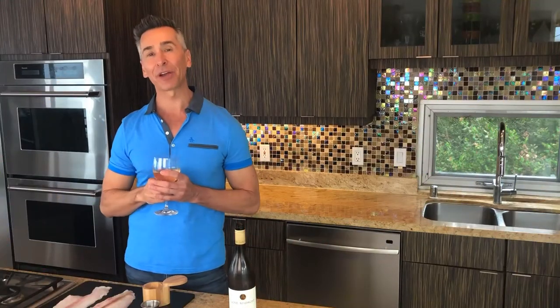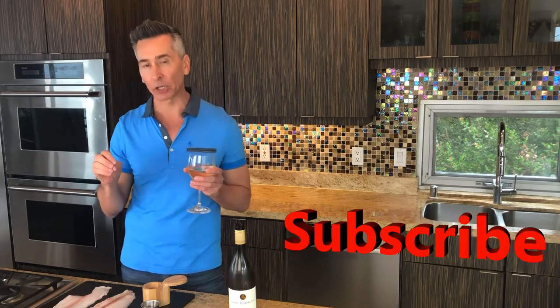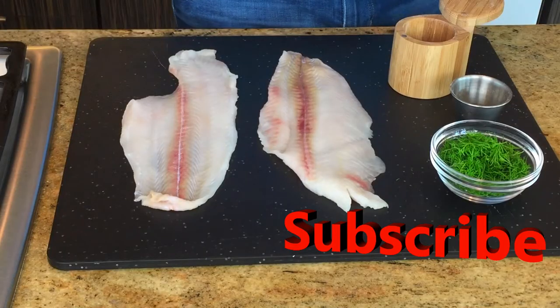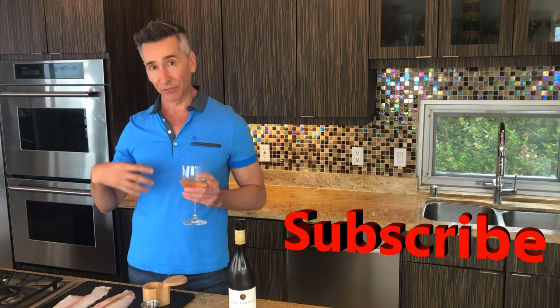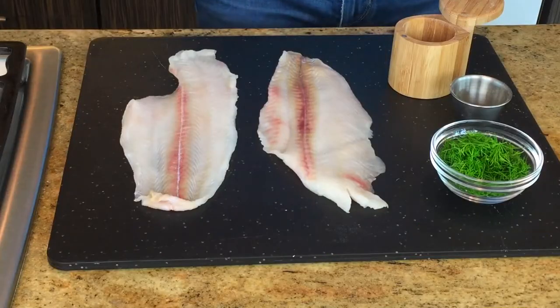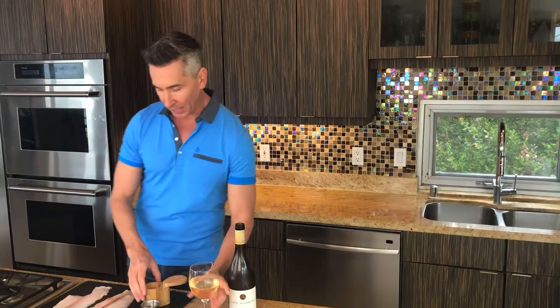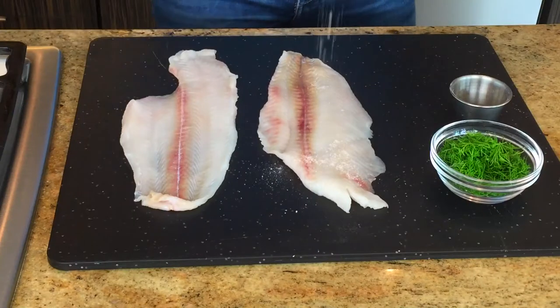I'm Jeff Makarevich, and welcome to Wine and Dine with Jeff. Today, we're doing fish in parchment paper. I'm doing a petrosol. It is a beautiful, light fish — delicate and very thin and perfect for parchment paper. So let's get started, and the first thing we want to do is just salt and pepper this fish.